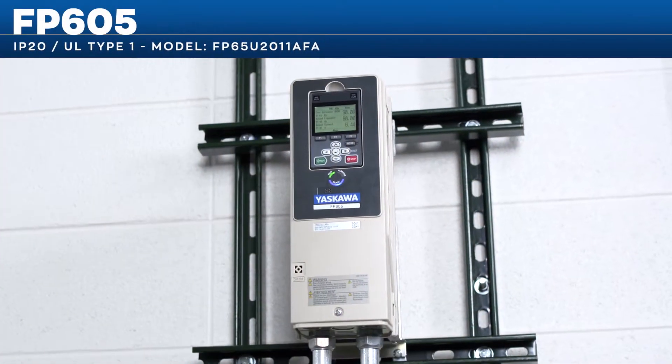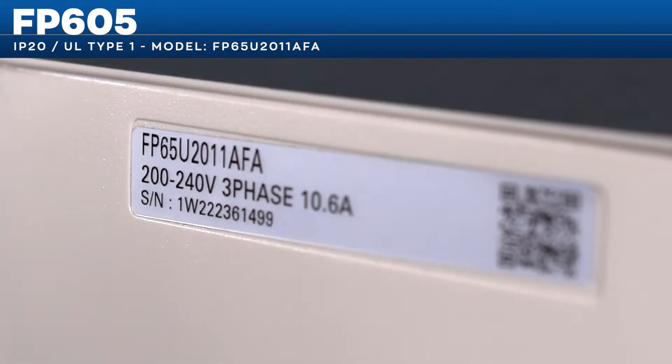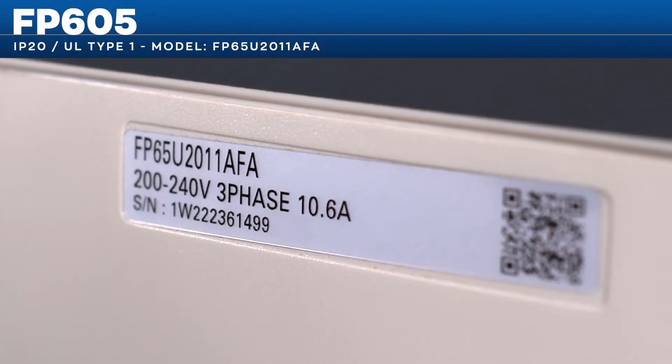In this startup, we'll be using Yaskawa's UL Type 1 Certified Enclosure Model FP65U2011AFA.